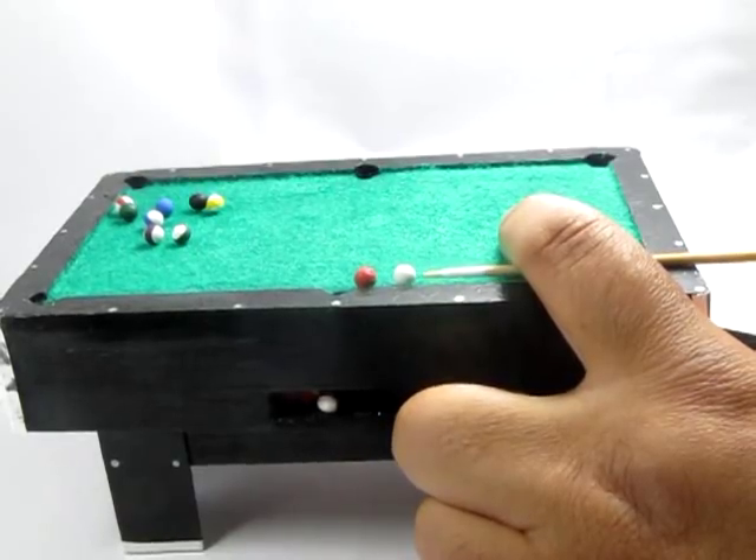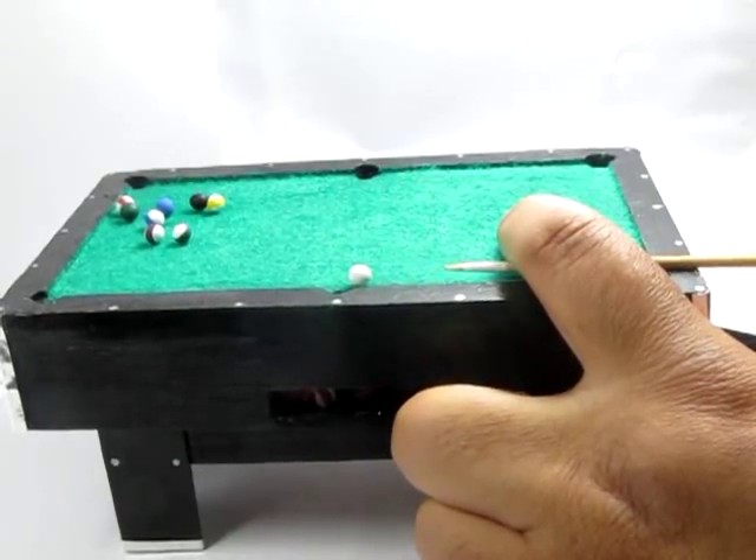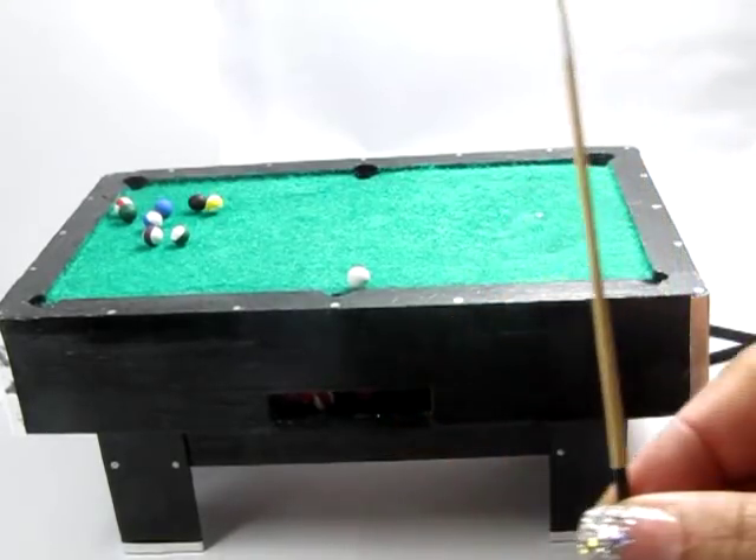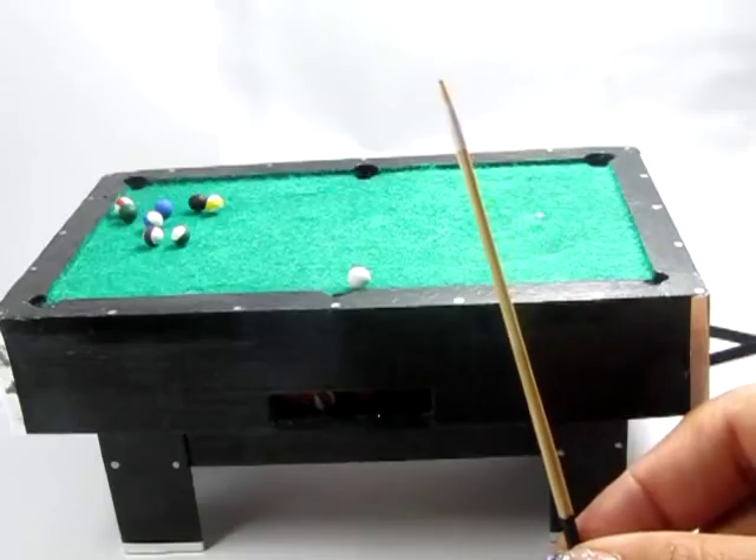Hi, I'm Kat and today I'm showing you how to make this miniature functioning pool table that you can put in your dollhouse game room or just on your desk for a rousing game of pool at any time.